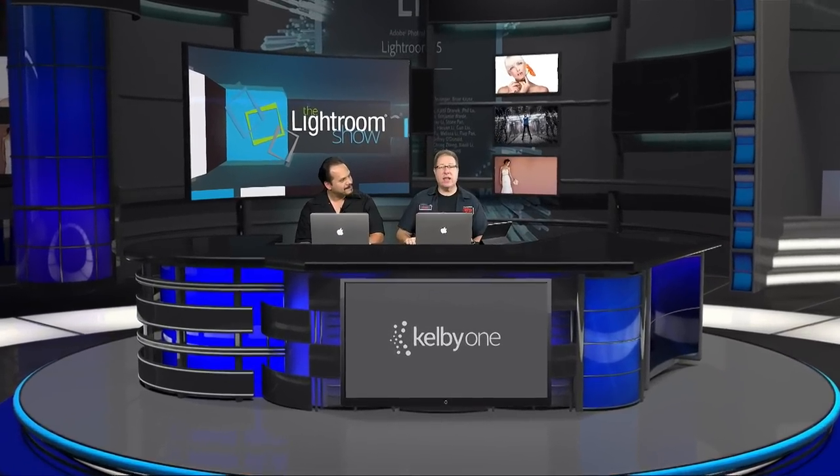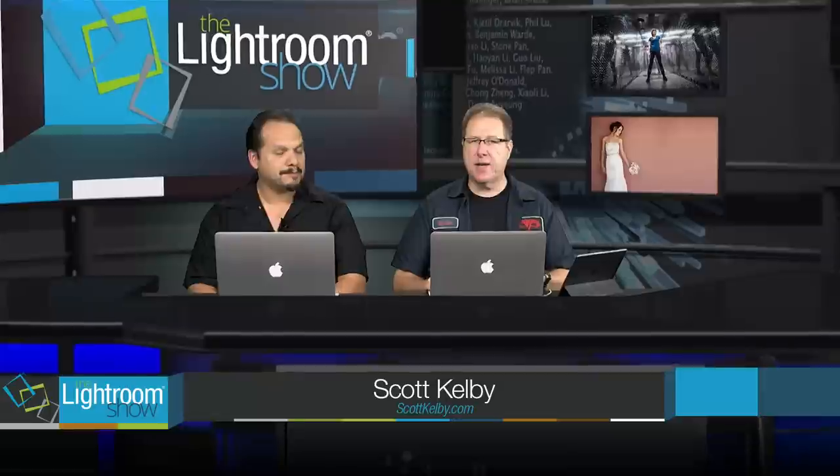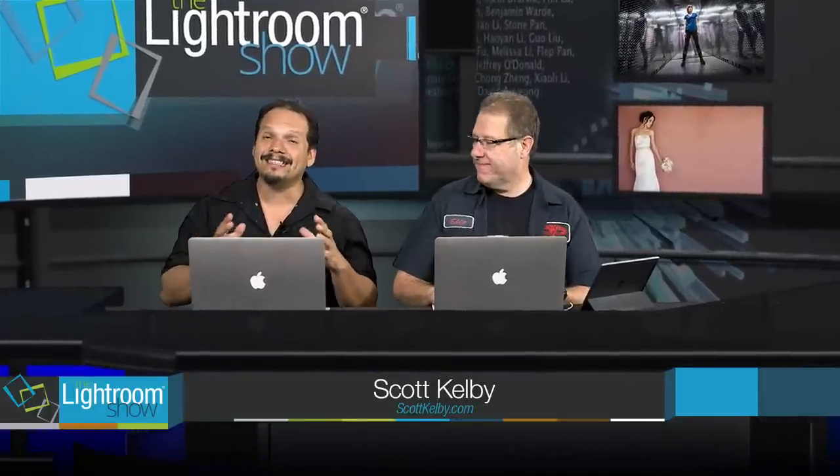Hi folks, welcome to another episode of the Lightroom Show brought to you by Kelby One Online Training. My name is Scott Kelby. My name is RC, and this is a show where we try to answer your questions on Lightroom.